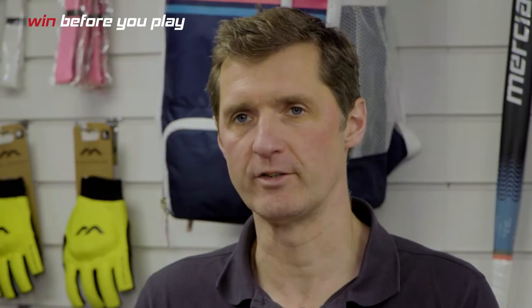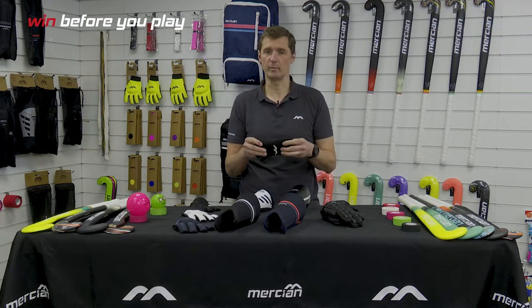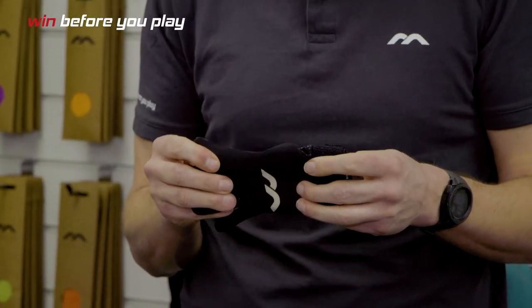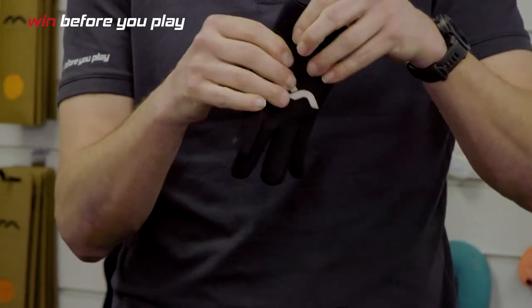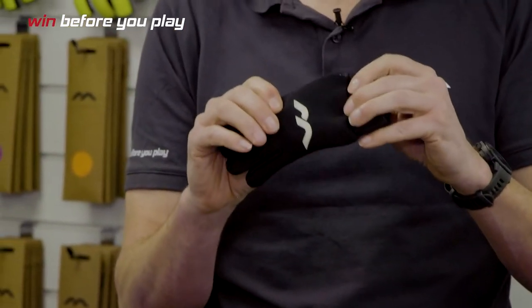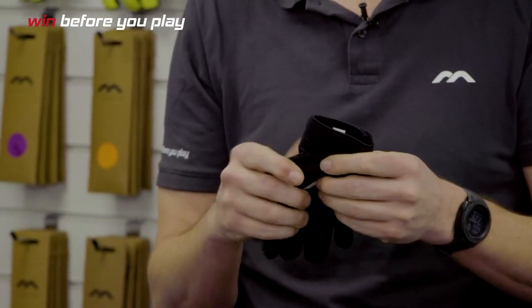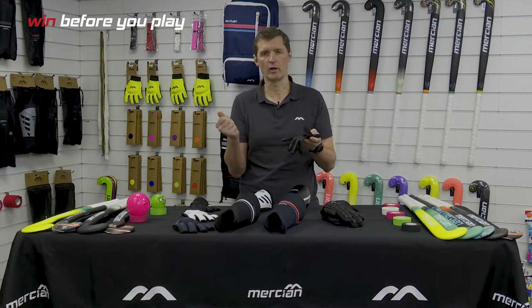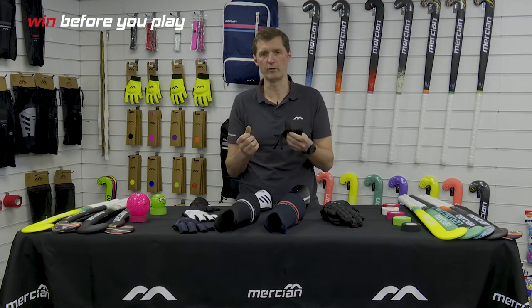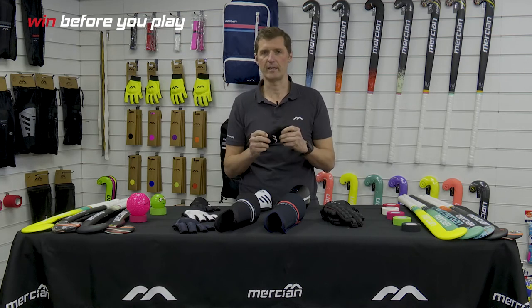Moving on to the hand protection — we have four different models in our range, starting right at the bottom. There's no protection in the thermal gloves, but they do exactly what it says on the tin: keep your hands warm. We have a silicone printed palm for a little bit of grip and a thicker Lycra back so that if there is a breeze when players are holding their sticks it just keeps a little bit of that chill off the hands. Particularly suitable for younger players as it's a hockey-specific glove. Available in two colours: classic black and mint green.